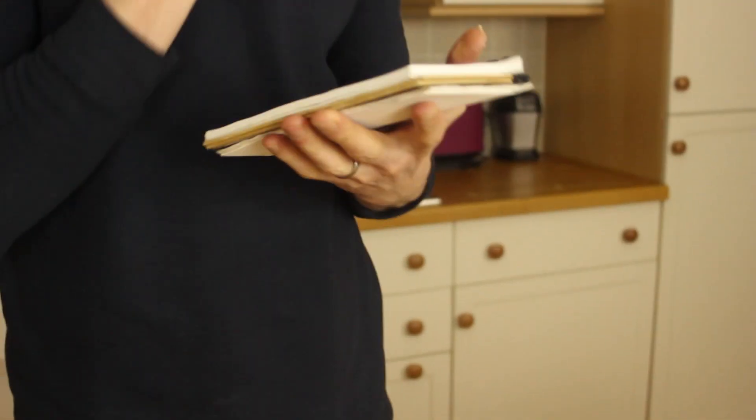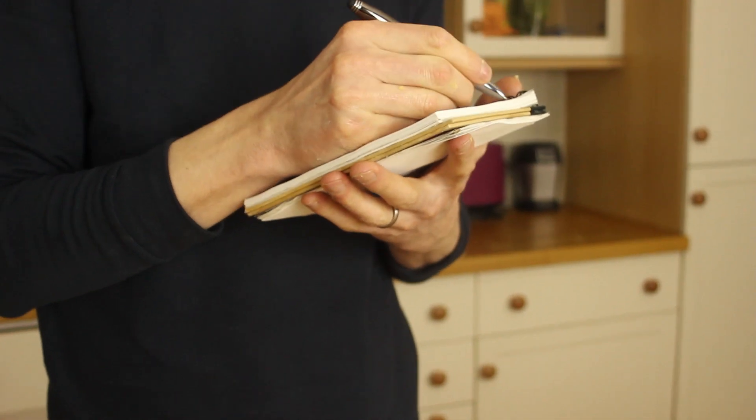My dough is 1069 grams and I'm going to divide that into 12. That's about 89 grams per cookie roughly, which is quite a big cookie. But I think that's about right — perfect.